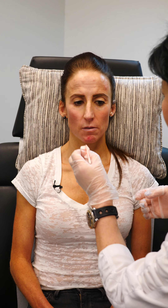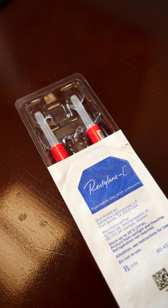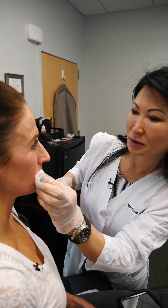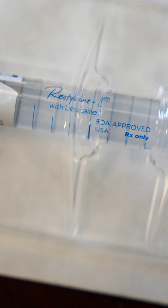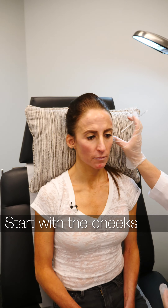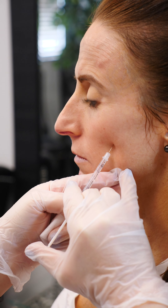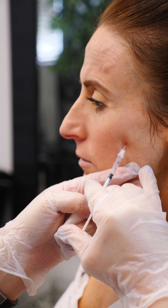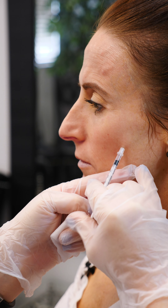They form because you lose volume in your cheeks. So I always try to address the cheeks first. If you don't have a lot of collagen or fat in your cheeks, then that causes nasolabial folds to deepen. So we do the cheeks first, then sometimes the nasolabial folds disappear or they soften quite a bit and you don't need as much. The weight of your face should be in your cheeks — it shouldn't be in the jowl area.